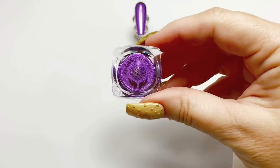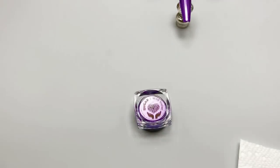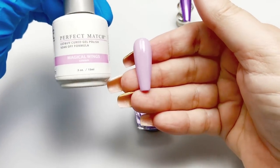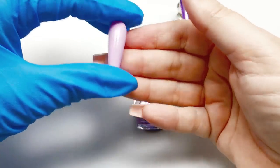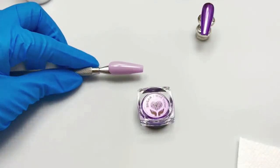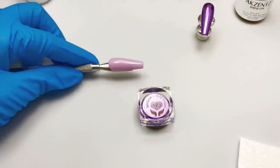Wild Violet will be our first one, and I will be doing this particular sample over Le Chat Magical Wings, two coats, and one coat of Accent Snow Wipe topcoat. That is my favorite topcoat, but you can certainly use your favorite.